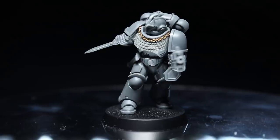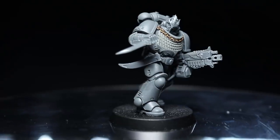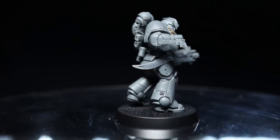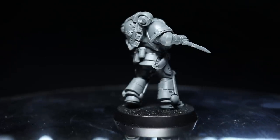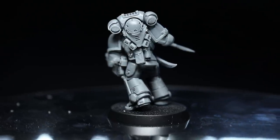Now whilst I've used the Intercessor kit as the basis of this tutorial, you could apply the same conversions to other Primaris miniatures as well. Additionally, whilst I've applied quite a few conversions to a single miniature, this wouldn't be necessary across a larger squad — you can create an interesting looking unit by only applying a single conversion to each one. Personally I would only apply this level of conversion to HQ units or unit leaders.